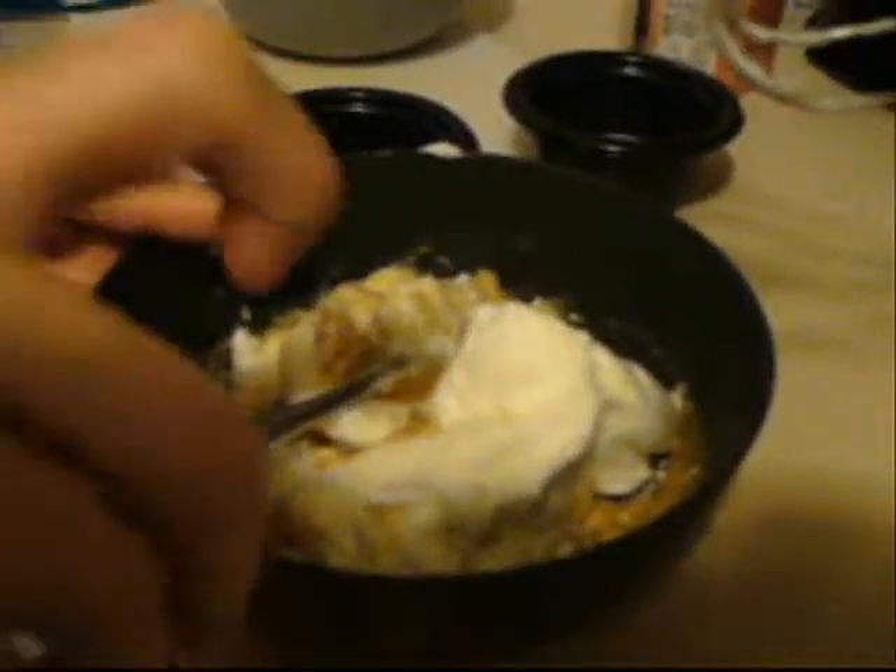There's a method called folding. I'm going to ask my husband to hold the camera because it's hard to do with one hand. Folding is where you just go down the middle and fold it over, then turn the bowl clockwise, go down the middle, and fold it over again. It's much easier to do with a spatula. This is just to keep the volume, and I'm going to keep doing that until it's thoroughly folded. You really do just want to be gentle.